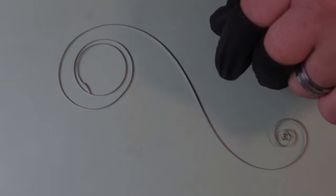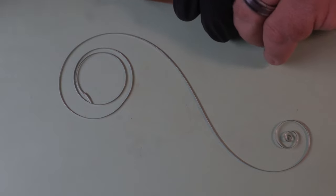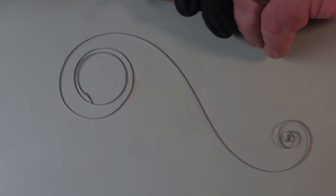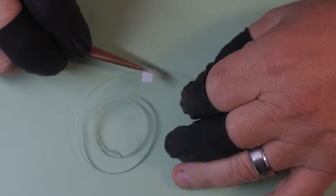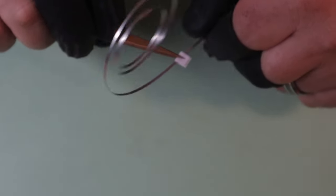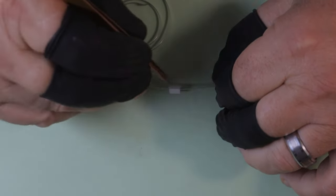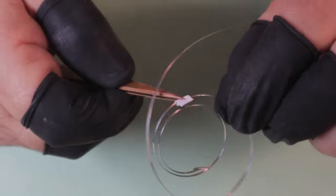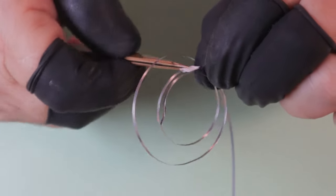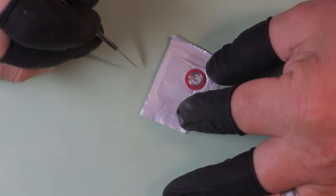If you have a mainspring that's good enough to reuse, after cleaning it just apply a thin layer of 8200 grease. Take a folded paper, add a couple drops of 8200 grease onto it, lay it over the mainspring, and pull the mainspring through the paper to distribute the grease. Then pull it through a clean paper again, leaving a very thin layer of 8200 on the mainspring — that's all you need. No drops of oil, nothing else. If you're using a new mainspring, they come pre-lubricated so you don't have to do anything.